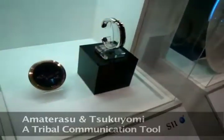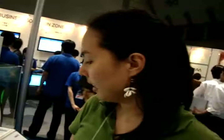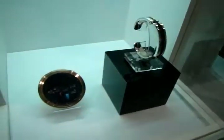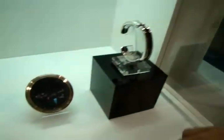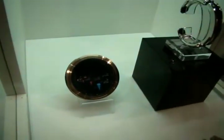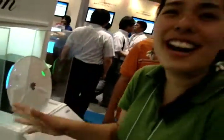We have Amaterasu and Tsukuyomi — they are the two gods that founded Japan, legendarily — and basically this explanation is calling it tribal communication. If you know Twitter, this might be the way it's going: instead of typing, this wristband senses what you're feeling, what you're doing, or where you are, and sends that to this round device. If you look really closely, it tells you names and minutes away — like where you are from people.